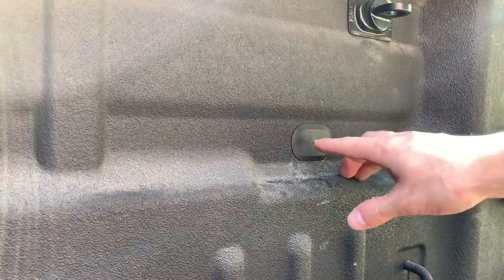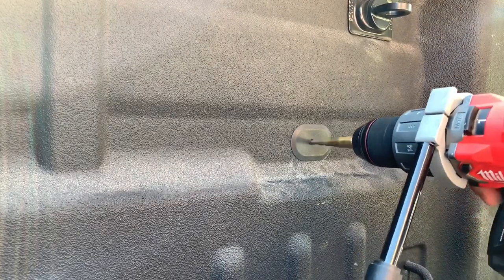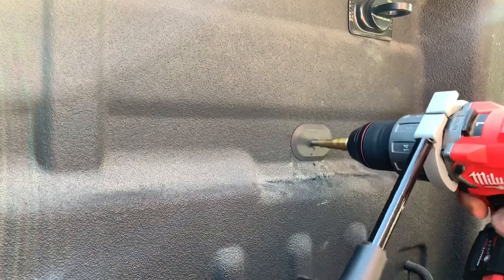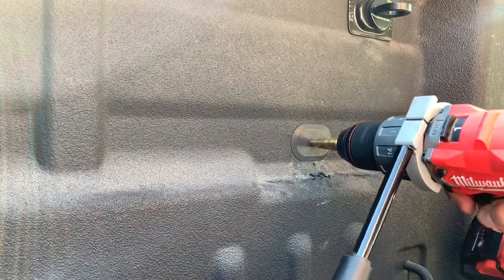We'll let those dry a bit, flip them over and throw an extra coat on, then get back to mounting. While the paint is drying, we'll work on these plastic plugs. There's a little pin hole in each one while it's in the truck — I'm going to go ahead and drill both of them out.